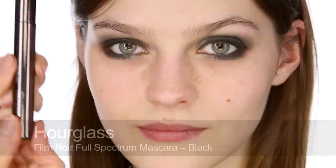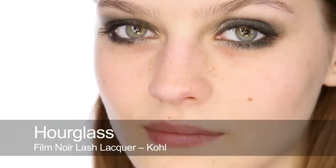Next I'm going to use the Hourglass Film Noir Mascara, which I've just recently started using in my kit. I really like this mascara because it's really separating. Then I'm going to try this new product — the Film Noir Lash Lacquer. When I first saw it I wasn't quite sure. The idea is it looks like a lip gloss and you paint it over your normal mascara from roots to tips, coating each lash with almost like a PVC lacquer. It stays wet-look and really builds up the drama of the lashes. It is a little time consuming, so I'd say this is more of a special occasion product.